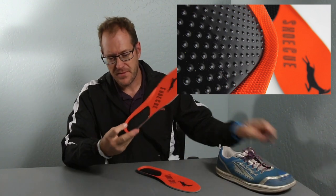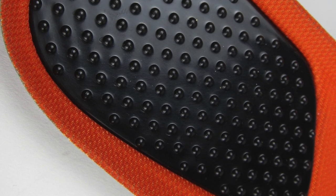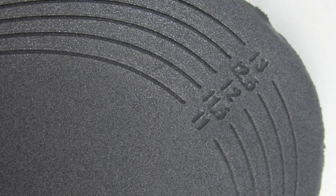Inside the insole here there are some little raised bumps. These are insoles that can be trimmed down to the size of your shoe to fit you and to fit your running shoes.